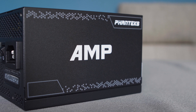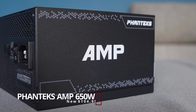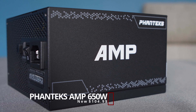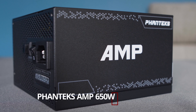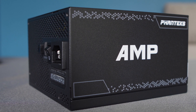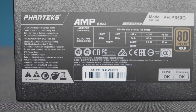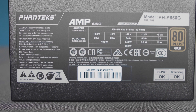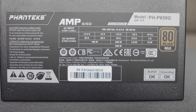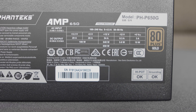We are going with the Phanteks AMP 650W PSU. 650W is within the sweet spot for this build and contrary to popular belief, you do not need a ton of power to run this build effectively. The sweet spot for most PSUs is within 50% power draw, and the components we are using today fall within that range under typical workloads.